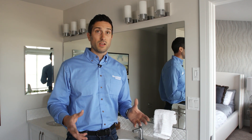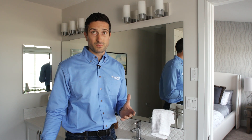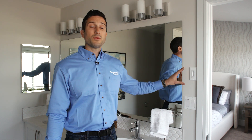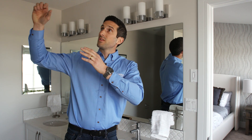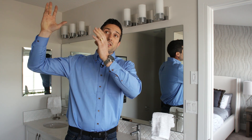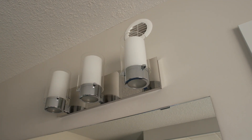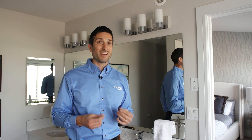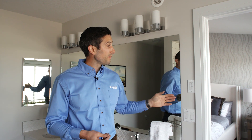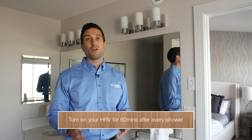Don't be startled if you're in the bathroom and all of a sudden your HRV turns on — somebody else in the house has probably done it. Instead of those old rickety bath fans that make a lot of noise and cause potential air leakage issues in your attic, you now have a simple vent that quietly removes the moisture. Since the HRV is energy efficient and doesn't take a lot of energy to run, I recommend turning it on for 60 minutes after every single shower.